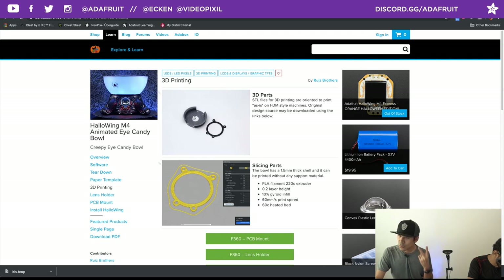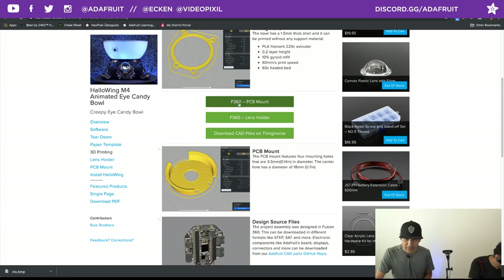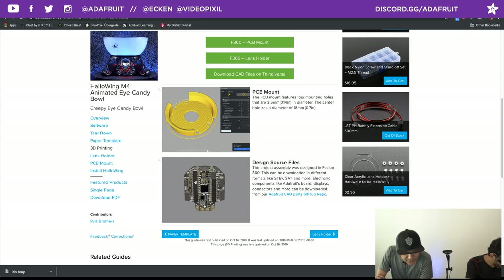For the 3D printing part, it's just two pieces: the main mount that press-fits into the eye socket, and the little lens holder. I have Fusion 360 files as well as STEP files if you want to use them with other CAD software. If you have modeling experience, you can download our 3D models of the board — they're in STEP, STL, and other formats — and make really stellar custom designs. The model includes the side-lit LEDs and the new updated display.